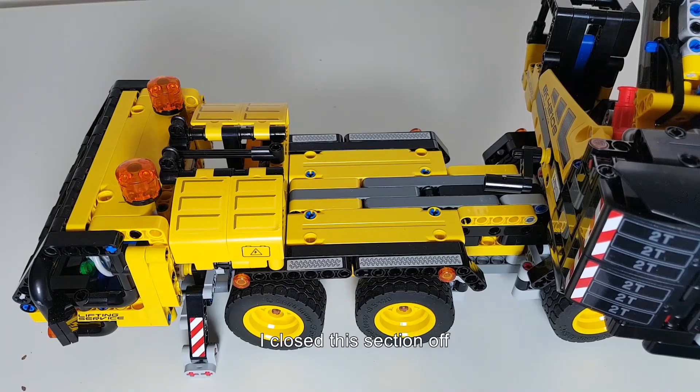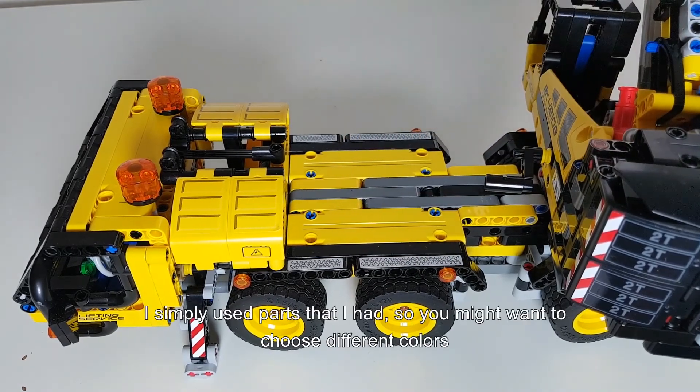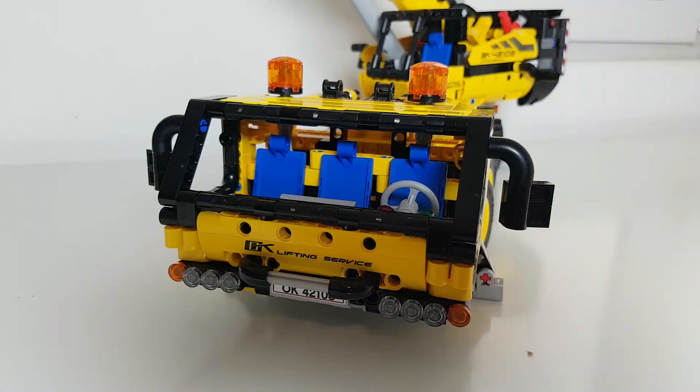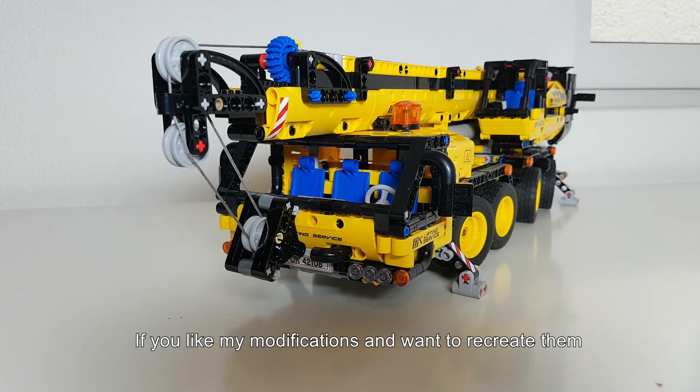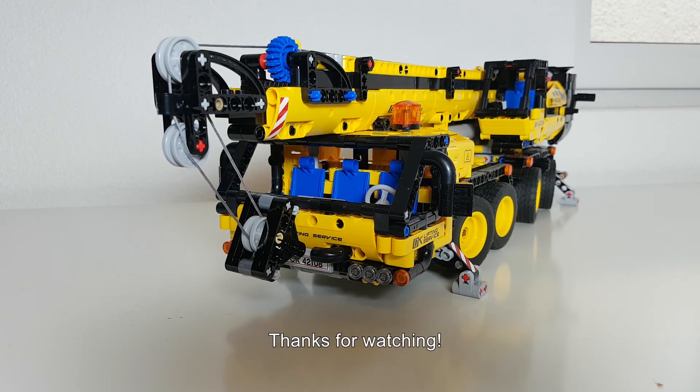Then I tried to improve the look of the model a little bit by closing this section off here. I just used the parts that I had lying around, so you might want to choose other colors for that. And lastly I added mirrors to the cabin. If you like my modifications and want to recreate them, you can find free building instructions and a parts list on rebrickable.com. Thanks for watching.